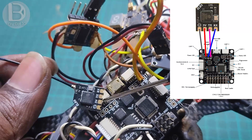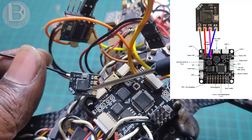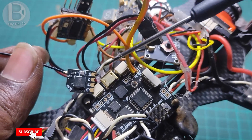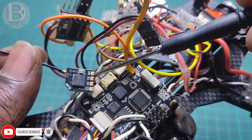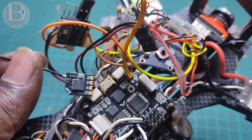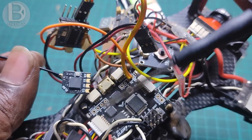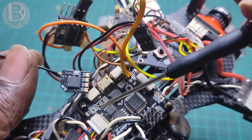I will solder this now, then using Betaflight we will install ELRS 3.0 on this receiver. Basically, this receiver comes with ELRS 2.0, but my transmitter uses 3.0, so I need to install the latest firmware. We will use the Betaflight passthrough method to do this. I will solder this and be right back.